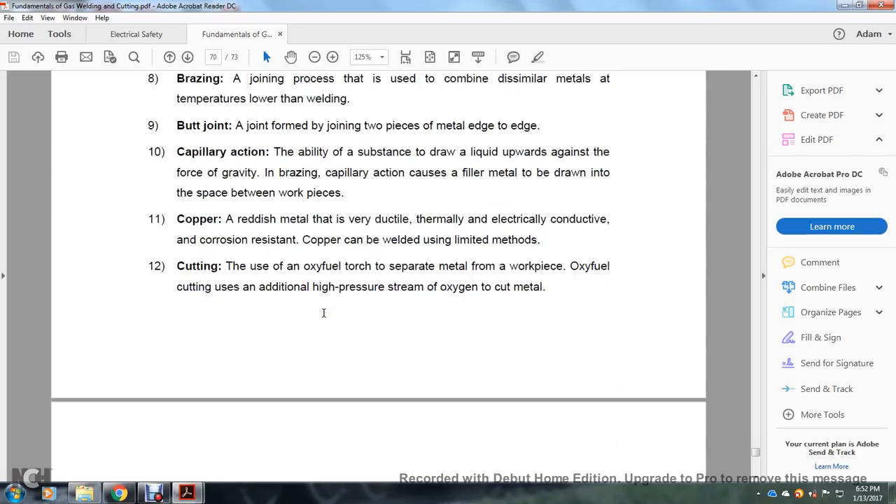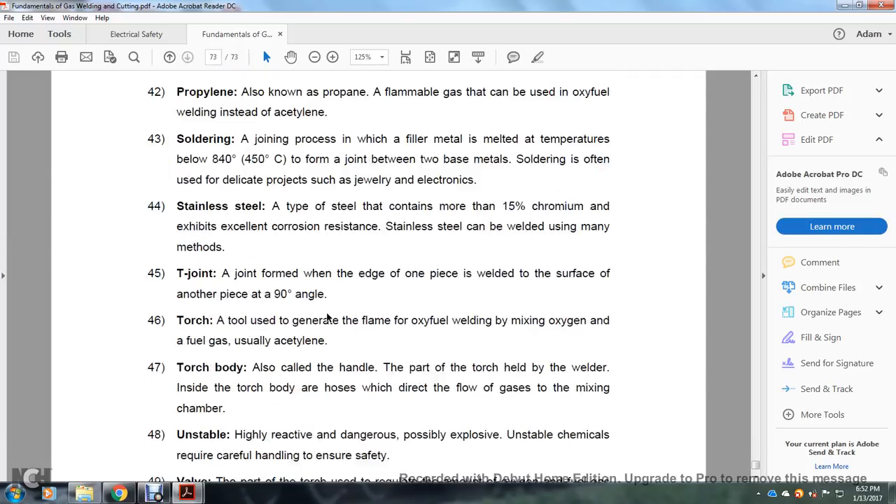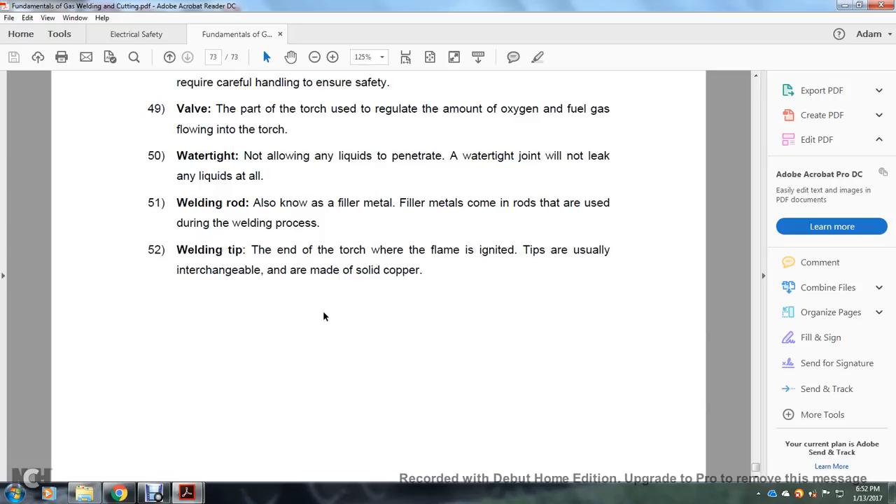Alright, we're going to skip the terminology section. We have read the whole document, so there is pretty much nothing that has been left unsaid.